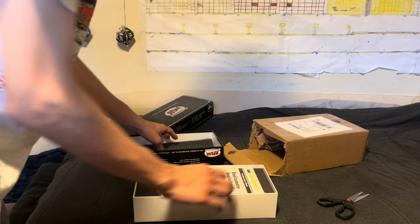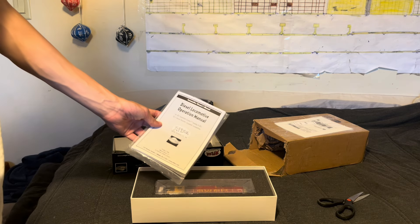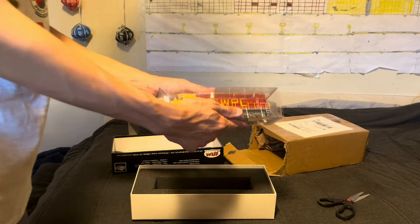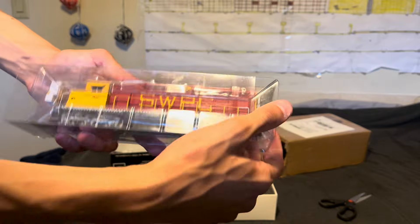The Atlas Gold Series SDP-35. The Gold Series usually means DCC and sound. Let's do this. There's the operation manual — I remember getting this with my Norfolk Southern Dash 8 that I just operated. Oh my goodness, there it is. This is looking pretty nice already.